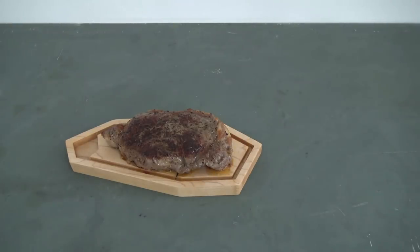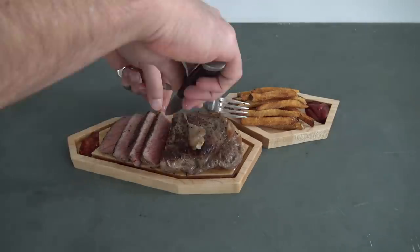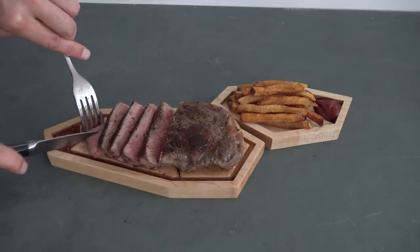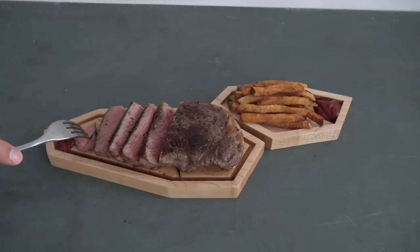I placed some crushed pepper sauce into the reservoir, then began to cut the meat. It worked really great — whenever I cut the meat, the juice drained into the groove at the perimeter, then into the reservoir where it mixed with the pepper sauce. This created a nice tasty dip.